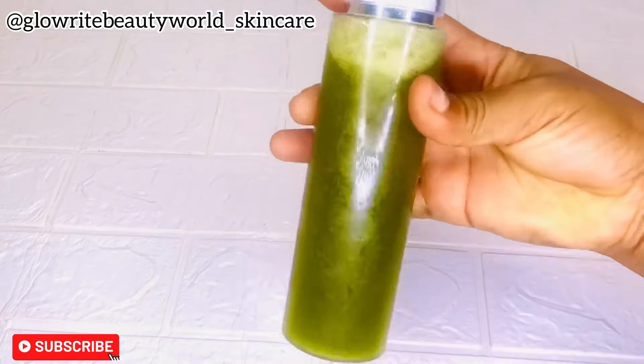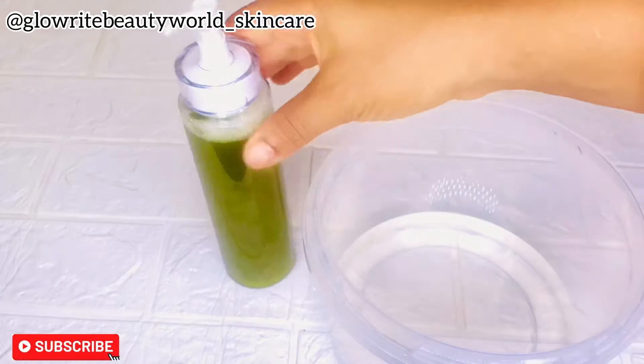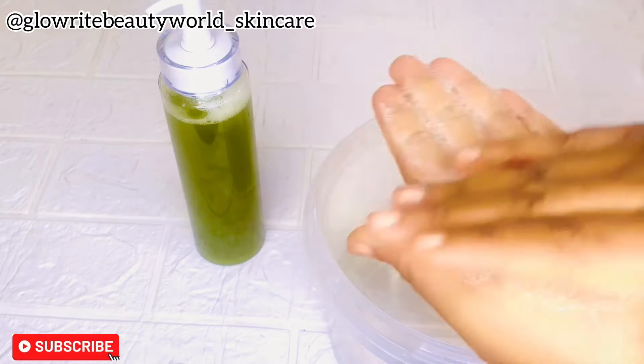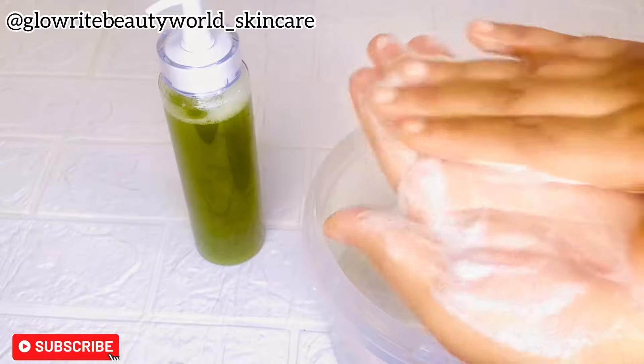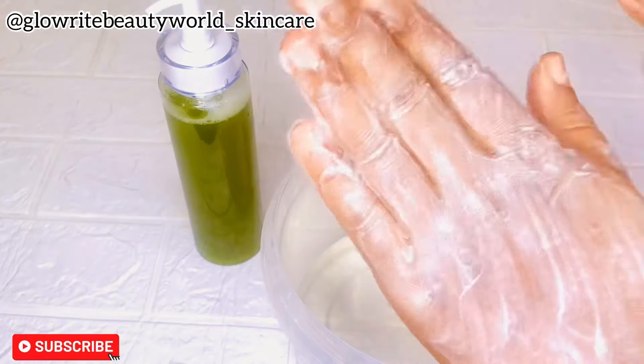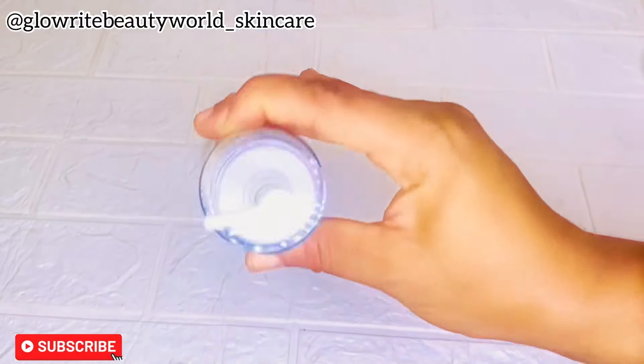This face wash is very effective at treating and preventing acne and pimples. I would like you to make this and try it out and give feedback — I know you will love it. You can store it in a freezer if you didn't add preservatives. This is purely natural and it lathers so well. Don't forget to like this video and subscribe for more helpful videos like this — see you soon and thank you for watching.